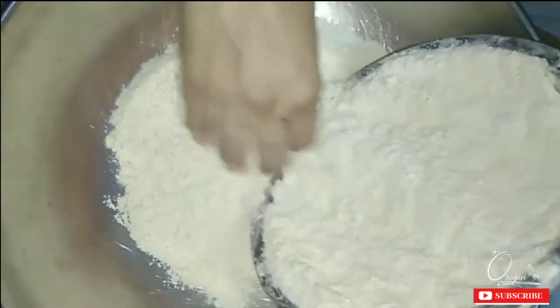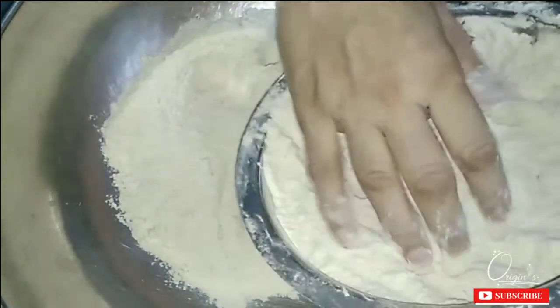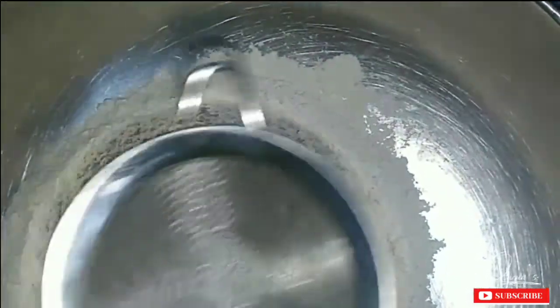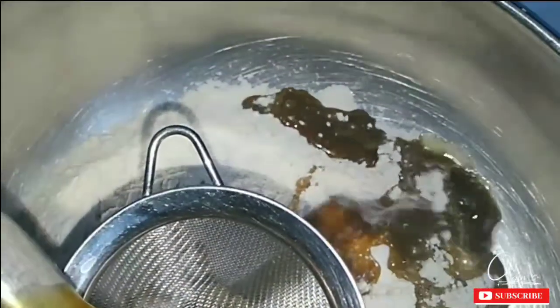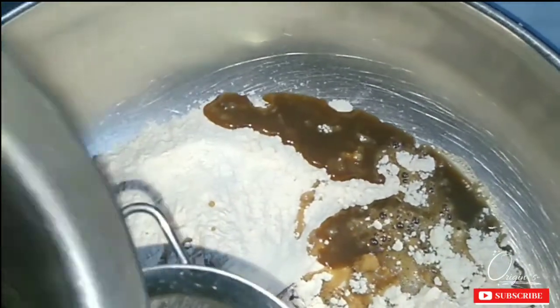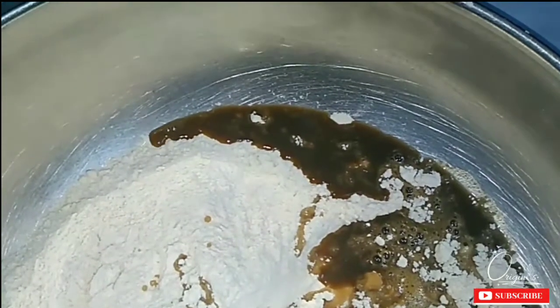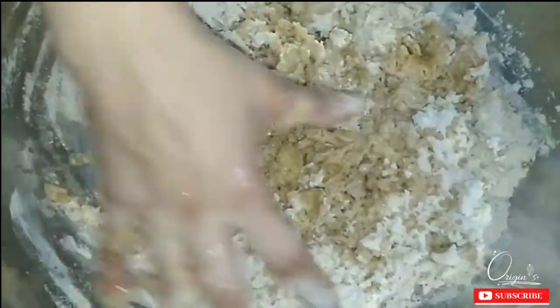Now the syrup is ready. Keep stirring it regularly. You need to add a little water to it — it will be slightly cooled down. Mix it well and continue stirring until the mixture is fully combined.